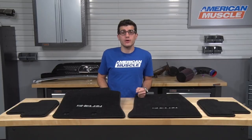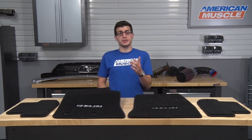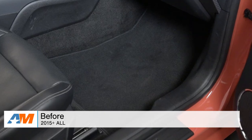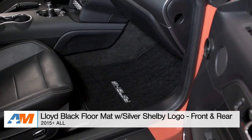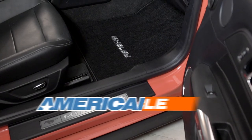Just to quickly wrap things up, guys, if you're the owner of a 2015 or newer Mustang and you're looking for a very inexpensive way to protect your factory carpeting while adding some interior styling, you might want to check out the Lloyd Black floor mats with the Shelby lettering embroidered in the mats, all available right here at americanmuscle.com.